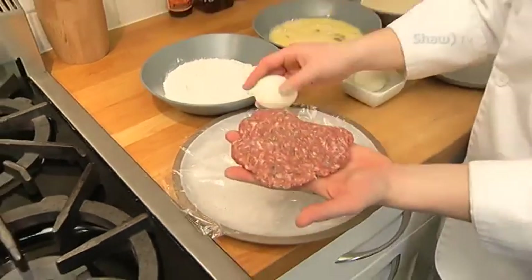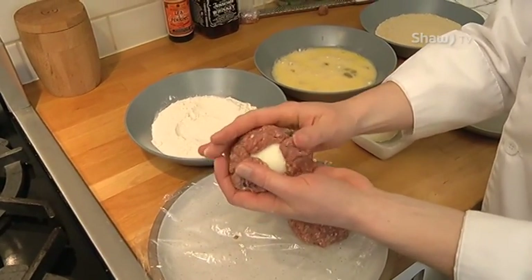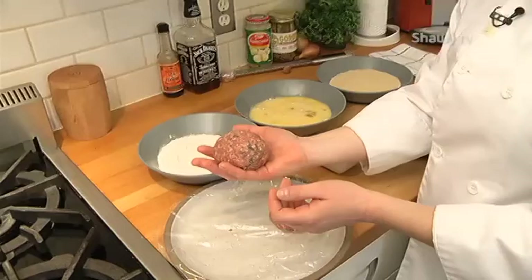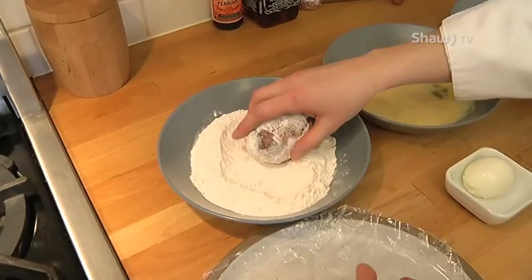We have our egg that's been dipped in flour. I'm going to wrap it around. You make sure that you seal all of this egg in. I've got a nice egg wrapped in our pork mixture. Next, I'm going to put it in a little bit of flour. The flour is going to help the egg adhere to this, and then I'm going to bread it with breadcrumbs.